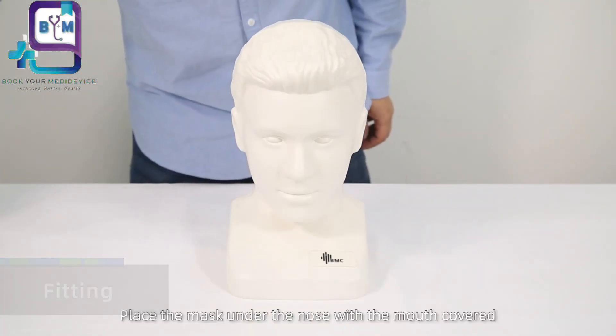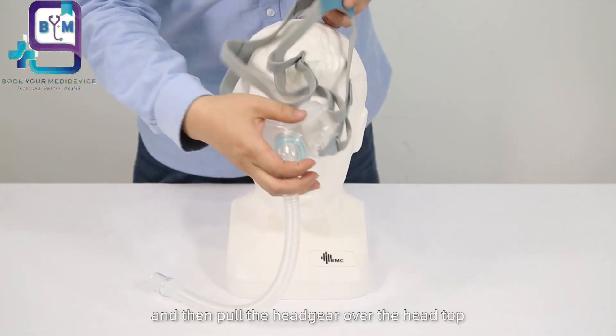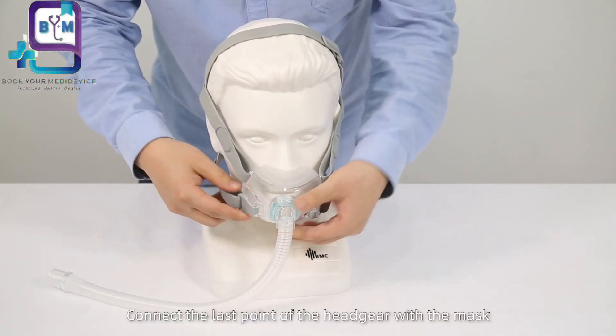Place the mask under the nose with the mouth covered, and then pull the headgear over the head top. Connect the last point of the headgear with the mask.